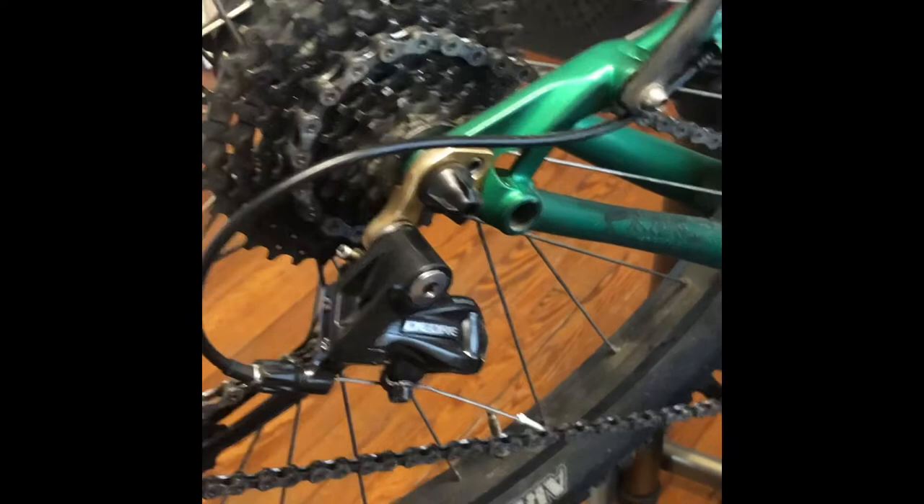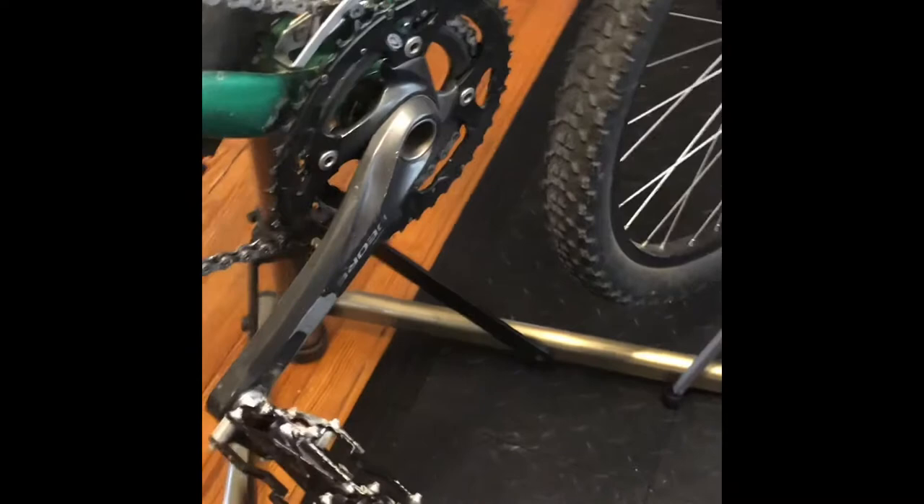So let's get the wheel off — the cassette change is a relatively quick job. Not complicated, just takes a tiny bit of knowledge and a unique tool or two. So let's get into that.